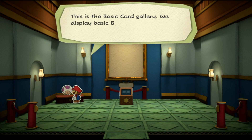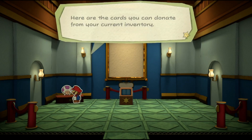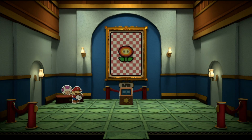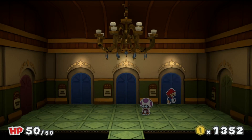What's this? This is the basic card gallery - we display basic battle cards such as hammer cards. Cards you donate can be viewed on the big display in the center. Let me check my gamepad - it seems like I can donate a whole bunch of everything. I don't want to donate that. How about donating the fire flower? We can cancel with B. Thanks for your donation, we really appreciate your help. That's one donation established.